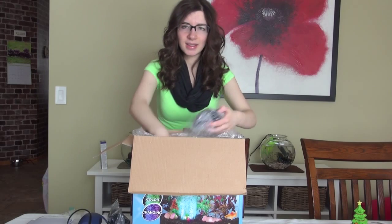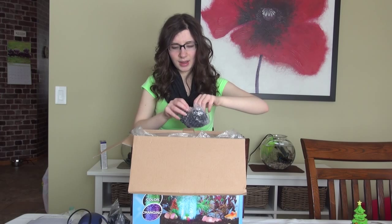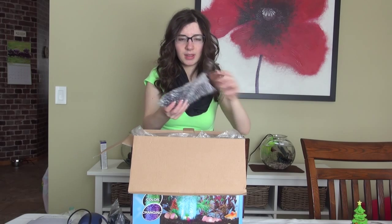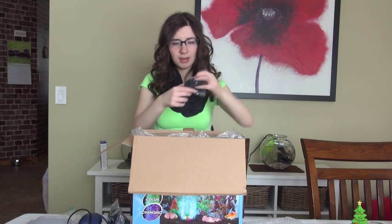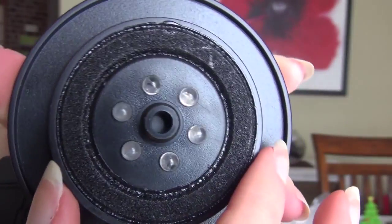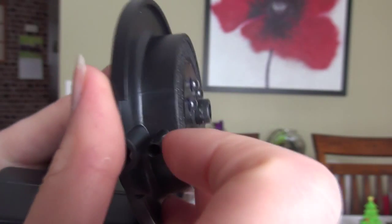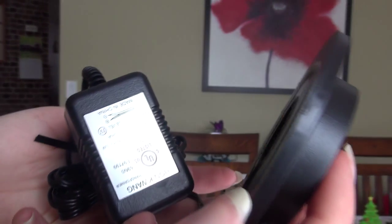And then the last thing in here is the LED air stone that's been brought up many times already. I'll open this one so you can see exactly what it looks like — it's just taped and bubble wrapped. As you can see it has lights going all the way around, and the bubble chute — the little part where the bubble comes out — is right in the middle of the circle of LEDs. All of these LEDs are color changing so it should produce a pretty cool effect.